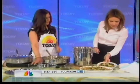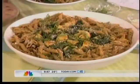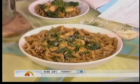Here's the finished product — just a little bit of Parmesan on top and some fresh basil. The Parmesan really perks up the flavors. Liz, it looks beautiful!